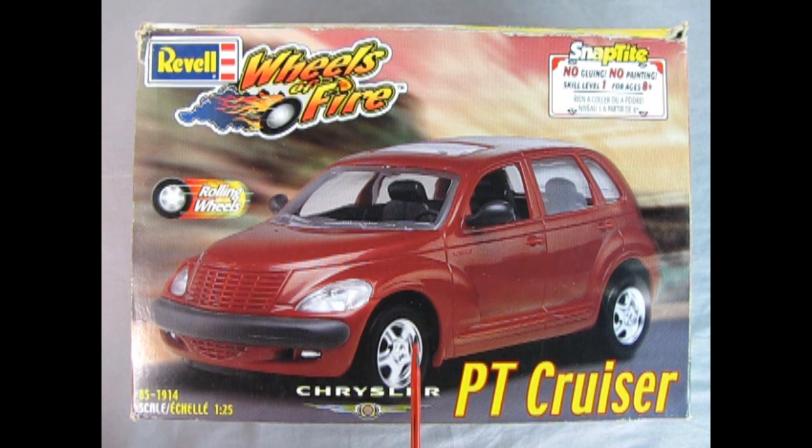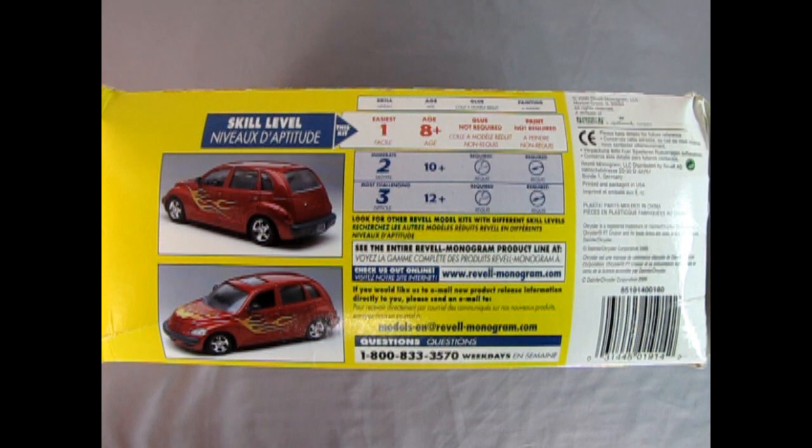This is a really cool kit. I have built one and at the end of the video I'm going to show you how mine turned out. No gluing, no painting — skill level one, excellent for the beginner modeler. On this side of the box we can see the awesome flame stickers that you put on your PT Cruiser if you want the lowrider edition. This is a skill level one kit for ages eight and up. It does not need paint, does not need glue, but you will need a little screwdriver.